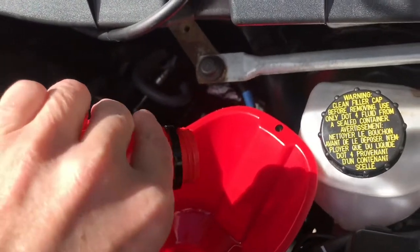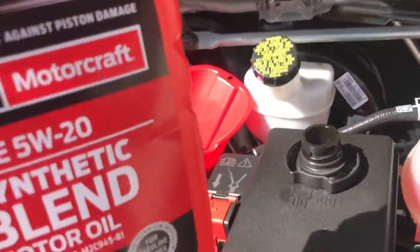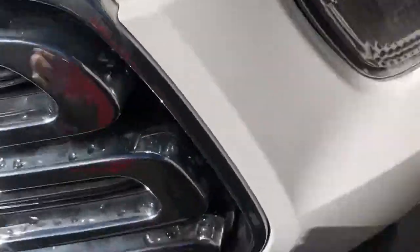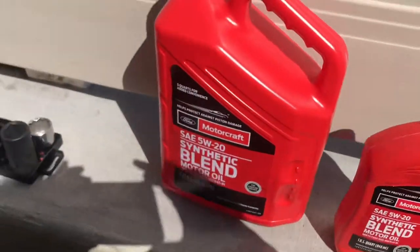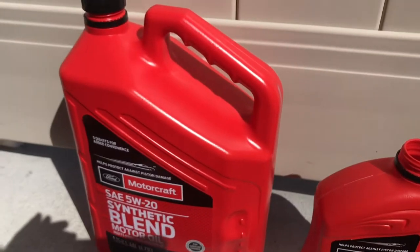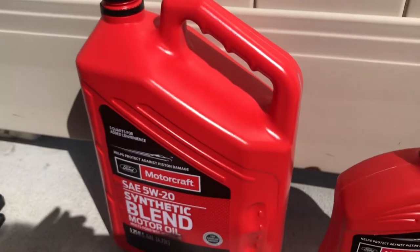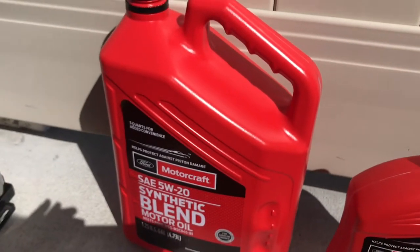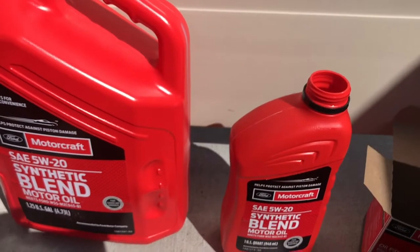Now all I have to do is put the oil cap back on and then get rid of the old oil. What I'll normally do is, with my funnel, pour the old oil back into these jugs, and the next time I'm at the auto parts store, or even Walmart, or places that sell oil, just take it there and recycle. And then make sure you get all the oil out of the old filter and dispose of that.